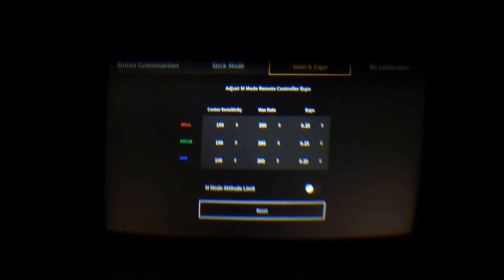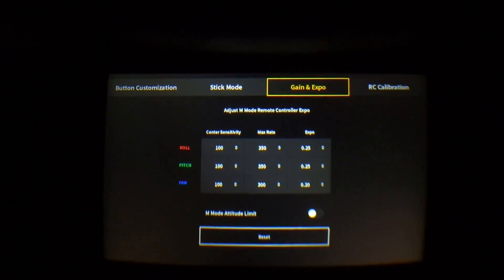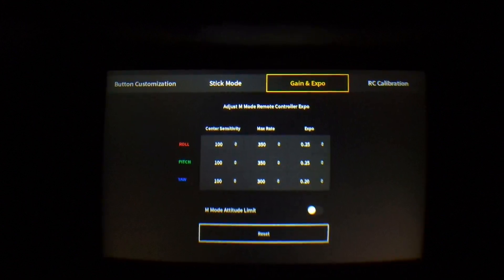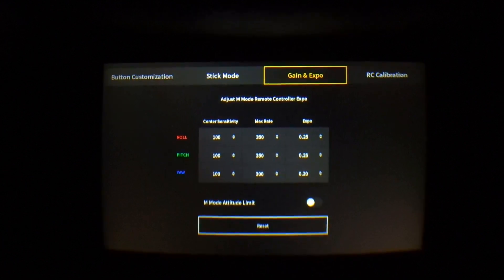That flight was much better, but still a little too sensitive for beginners. I'm going to adjust the center sensitivity down — changing it back to 100 on all axes. Just experimenting with combinations to see how they work together. The rest of the settings feel solid; we're just dialing in that center sensitivity now.